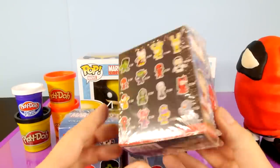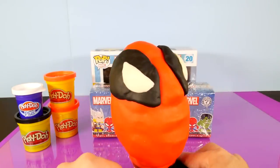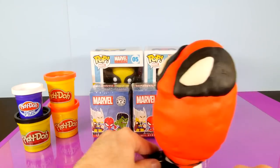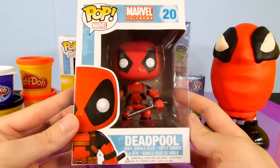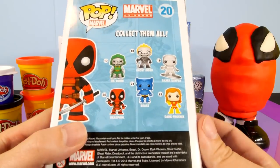Those are going to be some vinyl bobblehead Marvel characters. And then finally, we have this giant Deadpool Play-Doh egg to open up, so there's going to be a surprise inside of him as well. We're going to start this video off by opening up the two Pop Marvel Universe characters, and I'm going to start with one of my favorite Marvel Universe characters, Deadpool.